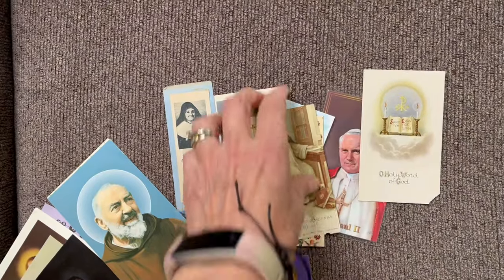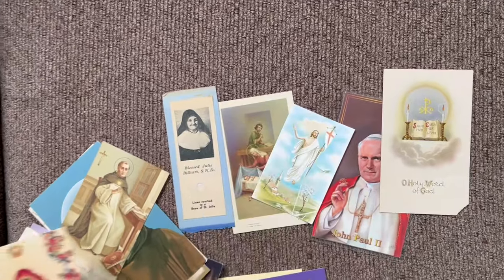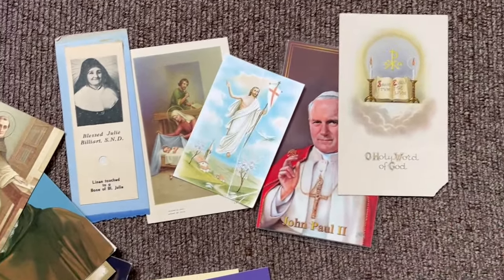I once read the story of a saint who couldn't read or write, but she always kept a holy card with a picture of the crucifixion in her pocket. She would pull it out multiple times during the day and study it, saying, 'This is my book. It teaches me everything that I need to know.' That story has always stayed with me, and for that reason, one of my favorite ways to pray with sacred art is by using holy cards. This is one of my very favorite pictures — Jesus praying in the garden. I have a collection and I'll look through them periodically and pull out one that really speaks to me. A card like this you can keep in your purse or pocket and pull out during the day whenever you need a prayer boost.